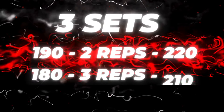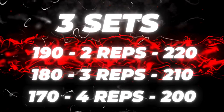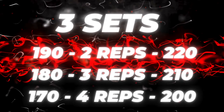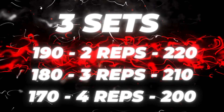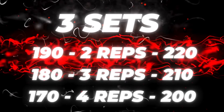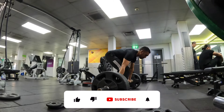Now we've got our heavy lifts out the way, we're going to do three sets of back-off sets. The first set we're going to do two reps, the second set three reps, and the third set four reps. Nadeem's going to do 190, 180, and 170. I'm going to do 220, 210, and 200.